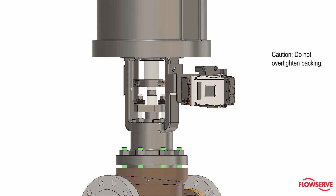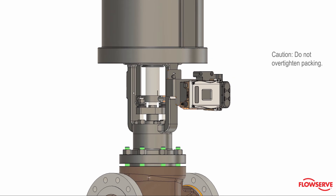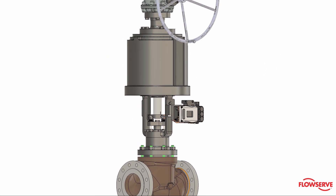Caution: do not over-tighten packing. Next, stroke test the valve for proper operation and calibrate.